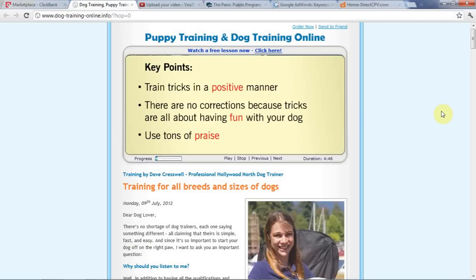Key points: tricks should always be trained in a purely positive manner. There are no corrections because tricks are all about having fun with your dog. Use tons of praise and rewards.